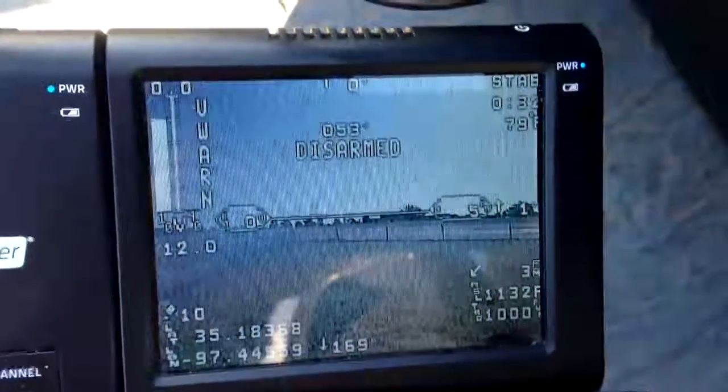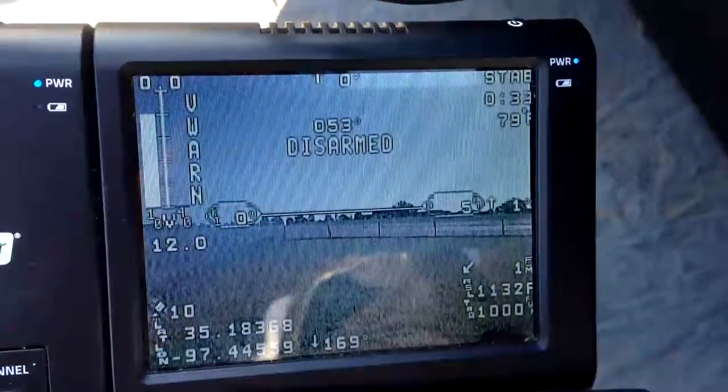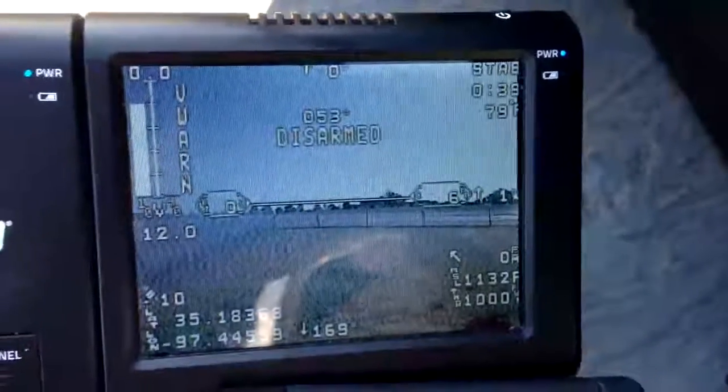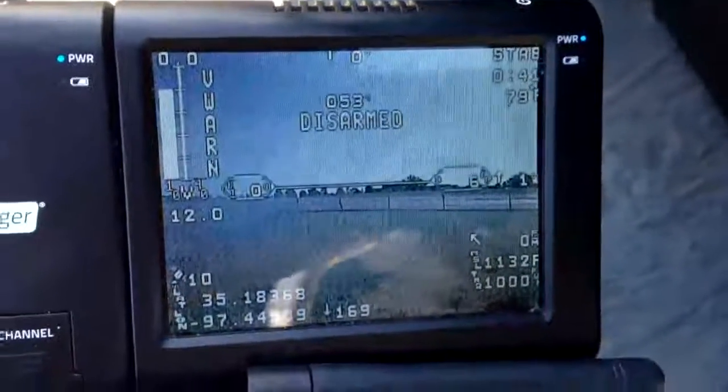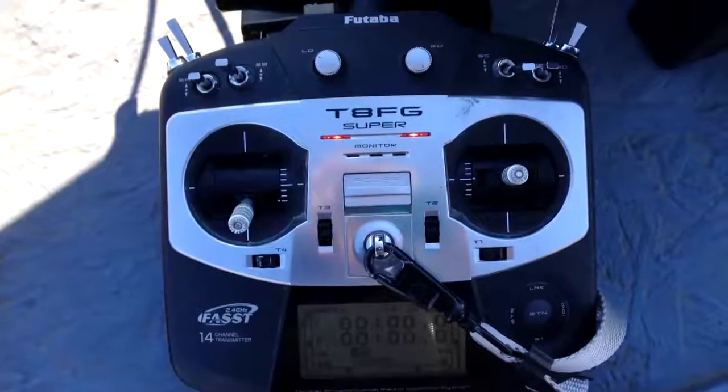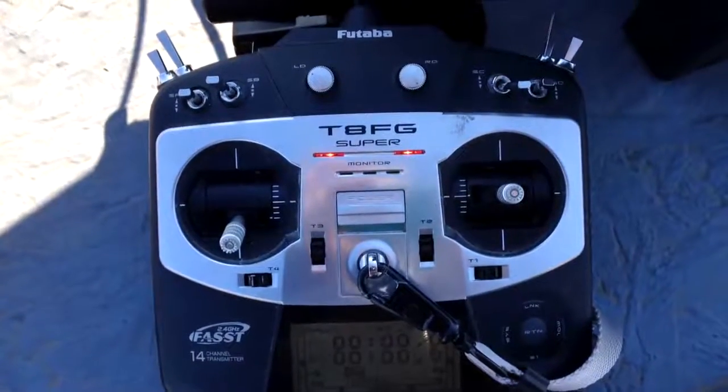This is the minimum OSD. It's been heavily modified so I can have dual batteries. It also has a different format and a lot of things, which makes it easier to fly. And then of course the Futaba 8FG — with the lights and the camera gimbal I have all the channels maxed out.